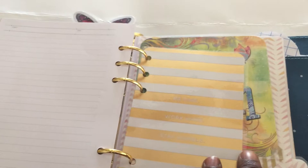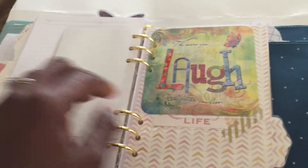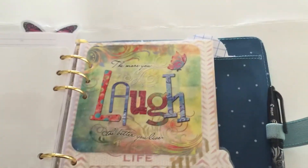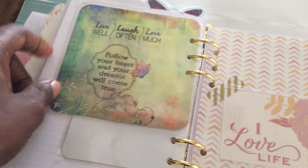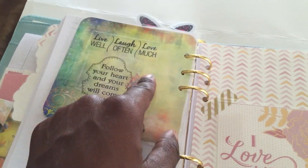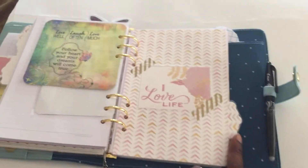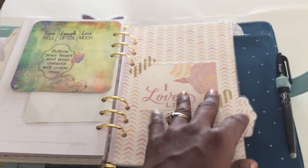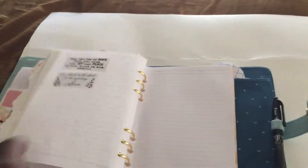This last divider says 'be kind, work hard, stay humble.' And the last card says 'the more you laugh, the better you live,' and 'live well, laugh often, love much — follow your heart and your dreams will come true.' This last divider is my personal divider. I use it for my spiritual notes, my Bible studies that I do. I just put 'I Love Life' on it, and it has Bible verses and things that I'm doing.